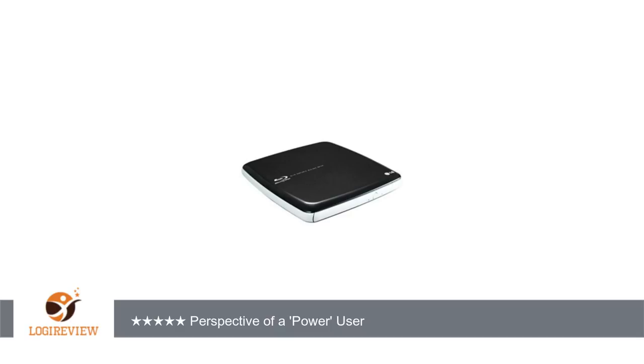If you're having problems ejecting the disk after use on the Mac, you will find out quickly that the eject button on the drive does not work. Easy solution: if you use MakeMKV like I do to rip Blu-ray files, then use the eject icon in the toolbar when done.